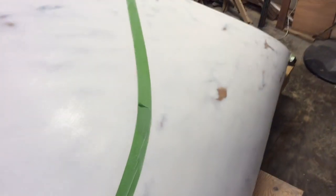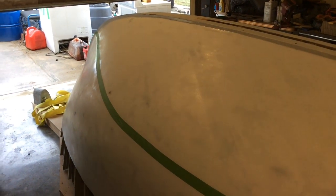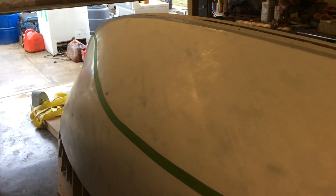We're getting ready to do this. I'm just going to do the bottom and the sides all the same, because this boat's going to live on a trailer, so I think we'll be okay. If I want to two-tone the paint later I can always do that, but I'm just going to go ahead and paint the whole thing.